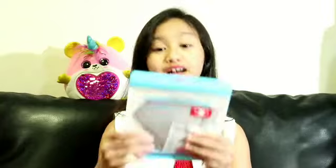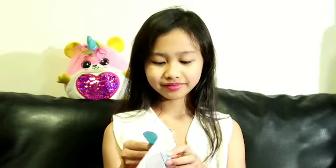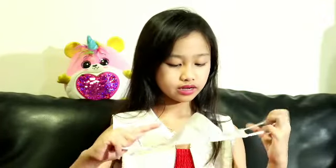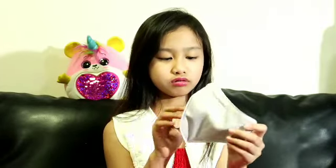The next one is a gray mask — I think silver or gray, I'm not sure. I opened it now. It's soft, this one's soft. I think you wear it like this, and it's just silver or gray. Nothing much to say about this one because it's just gray.